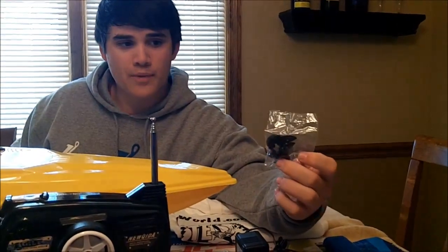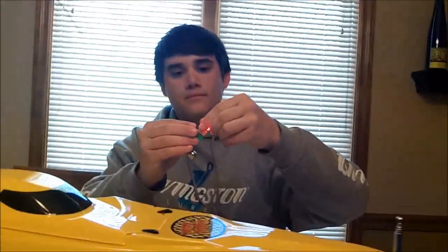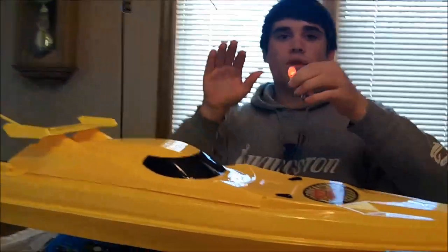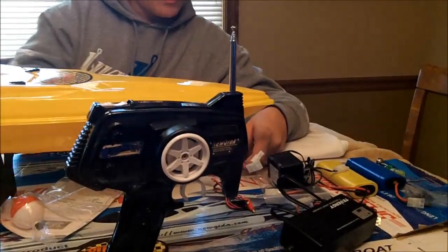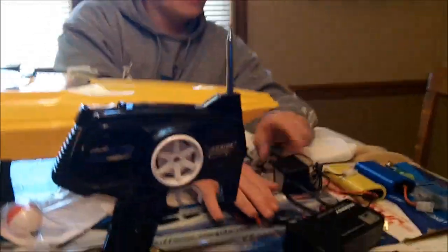It comes with a couple extra propellers in case you bust them off. This is a cool little feature — it lights up and you can clip it on so when the fish bites it has rattles and a light, in case you're fishing at night. It comes with a couple different connectors with the smart charger.